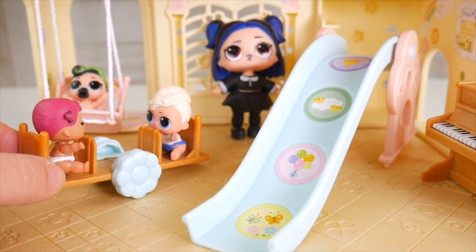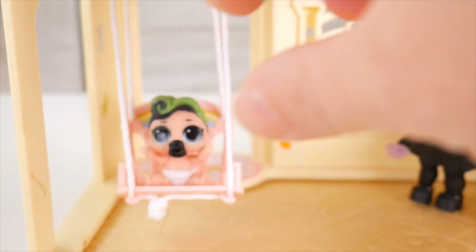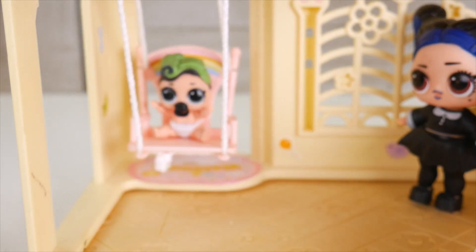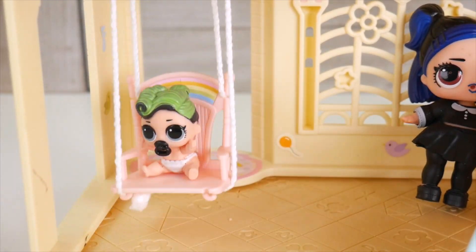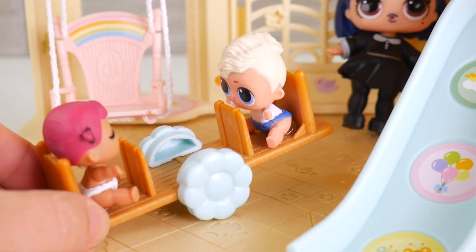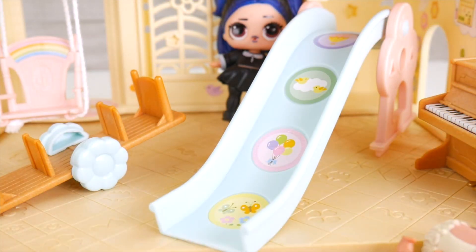Woo! See-saw! See-saw! Up and down! Up and down! Watch out everybody, I'm swinging! Be careful! So much fun! I think I'm tired though! I don't wanna go down the slide! The slide sounds like fun! We should go too! Come on everybody! So much fun!